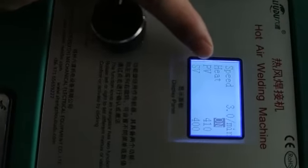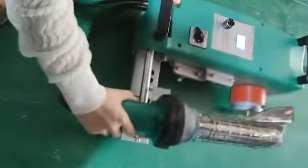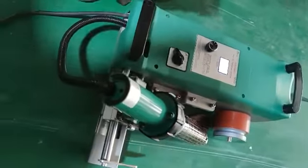You can see the PV temperature is almost the same as the SV temperature — we can begin to weld. Put down the heat gun and the machine will work automatically.